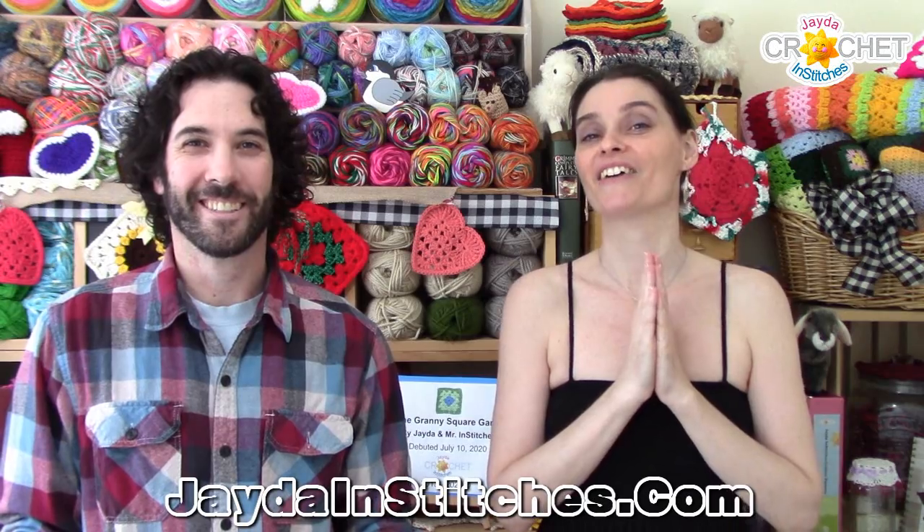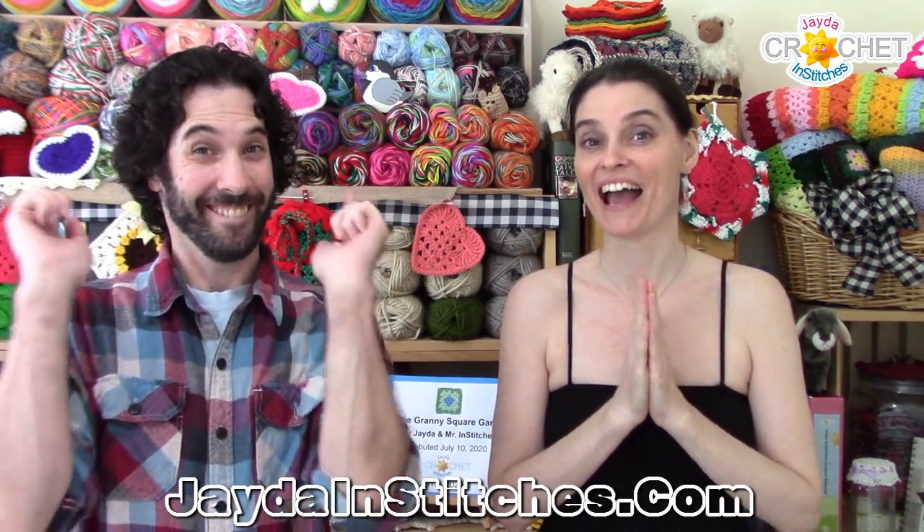Hi everyone! Thanks for dropping by the craft room here at the Jada and Stitches show. Mr. Stitches and I have a very exciting announcement. We've been working on a little project behind the scenes and today we are officially launching our granny square game app.